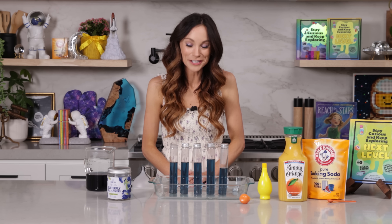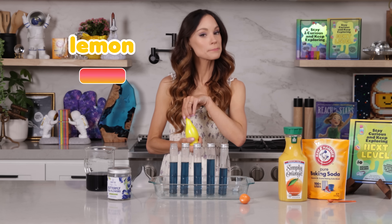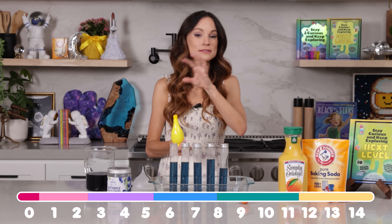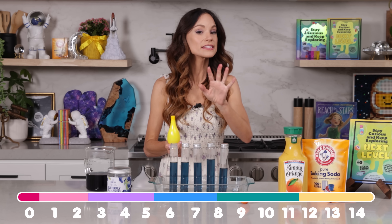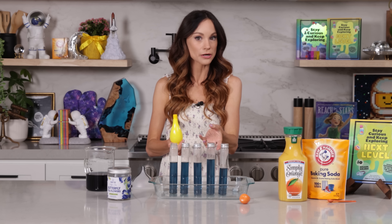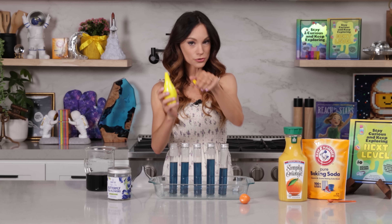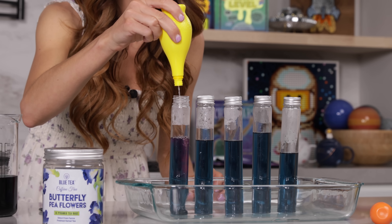Now that we have our potions prepared, we can add our acids and our bases. I'm first going to add lemon juice, which has a pH of two. On the pH scale, which is the measurement for acids and bases, anything from zero to six is an acid, anything from eight to fourteen is a base, and a pH of seven is neutral — that's what our butterfly pea flower tea is at right now. So we are changing the acidity of our solution with lemon juice, an acid with a pH of two.